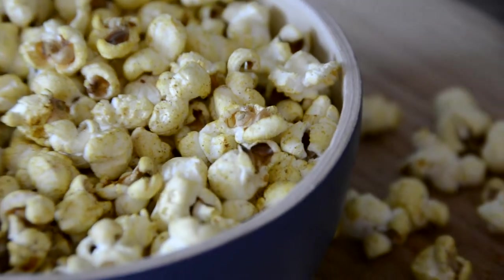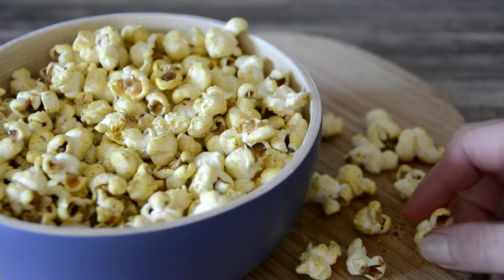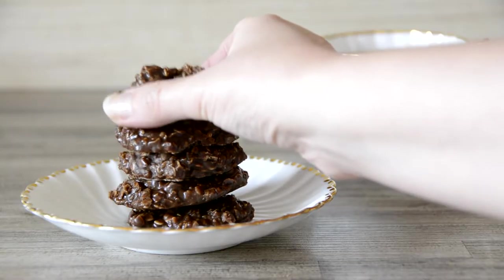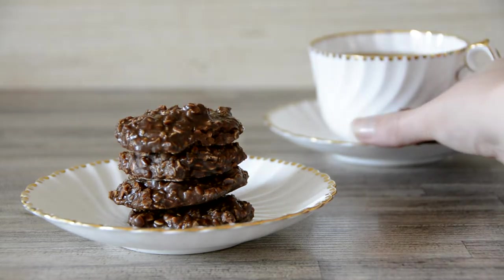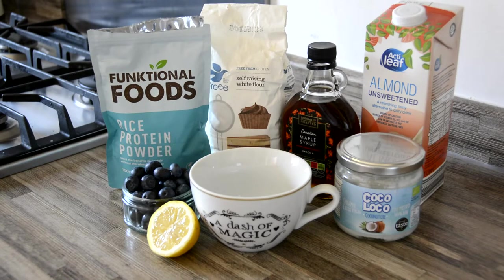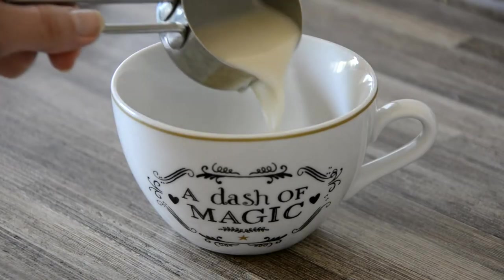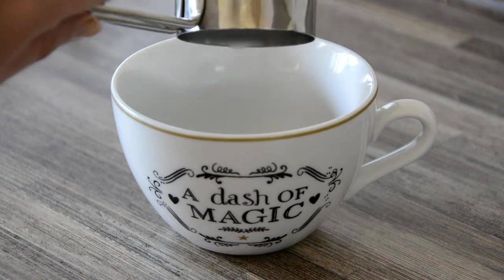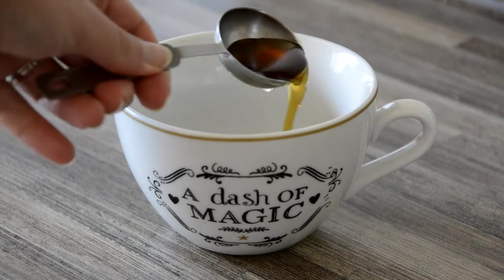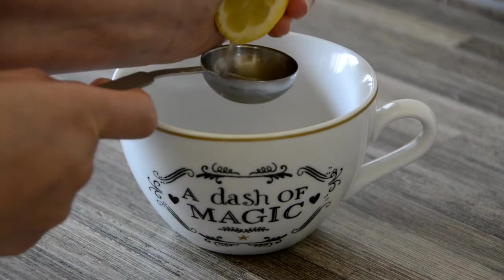Let's begin with blueberry mug cake, using gluten-free low-FODMAP flour, a 40-gram safe serving of blueberries, and some rice protein powder for added oomph. Into a microwave-safe mug, add 3 tablespoons of almond milk, 1 tablespoon of melted coconut oil, 2 tablespoons of pure maple syrup, and 1 tablespoon of lemon juice.